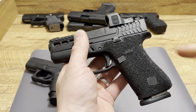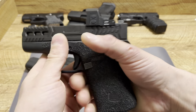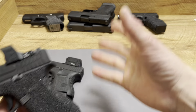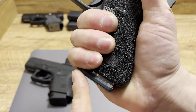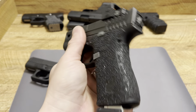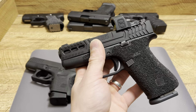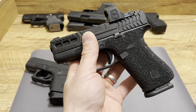Get yourself some HandleEdge series grips, throw them on there, and man, does this fit my hand like a glove. I wear size large gloves and have fat fingers, but it fits this handgun really well. My finger comes down right to that magazine, locking these three fingers in — it's just go time. I absolutely love this thing. It's been 100% reliable, even with Shield Arms mags, even with PSA Dagger mags, and 100% reliable with OEM mags.